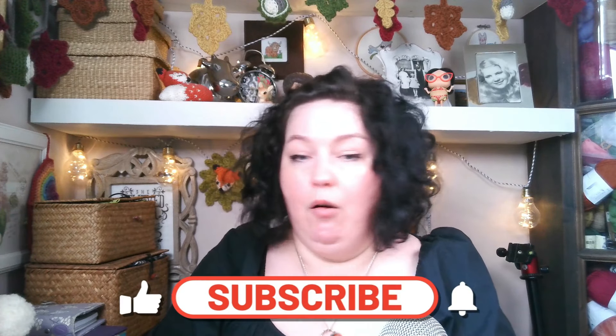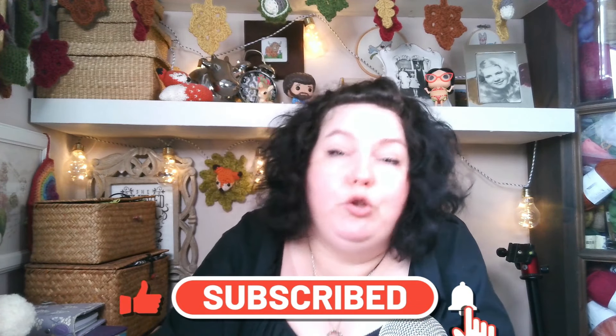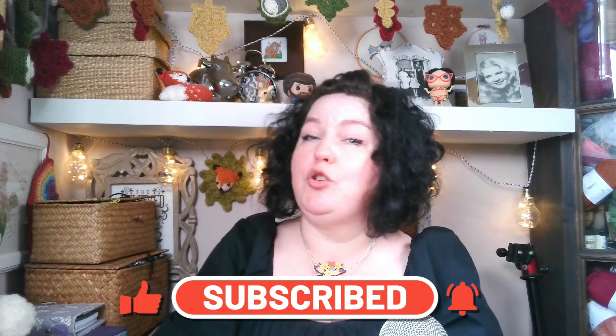Before we get started on mosaic knitting — if you like the video, then please do like, share, and subscribe. If you do, it will really mean a lot. So thank you so much and let's get mosaic knitting.